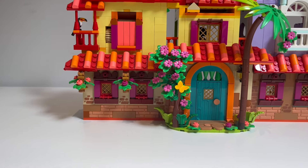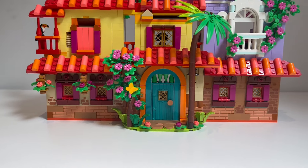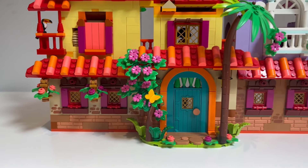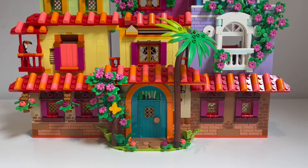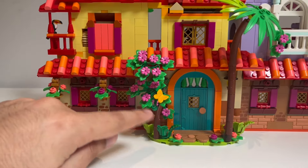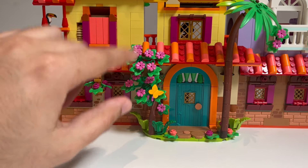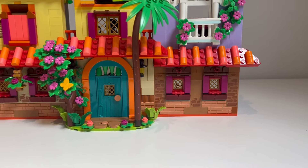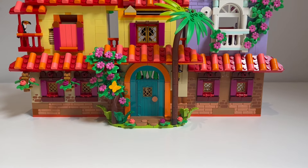The ground floor is the floor I changed the least. The only thing I really did was add some hanging plants as well as enhance the overall foliage. The palm tree is a lot taller and has a lot more pieces in it. This little tree now covers all the way up to the roof. The ground floor was really solid.